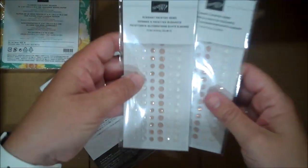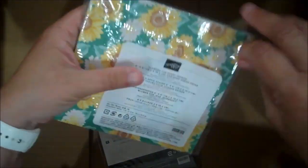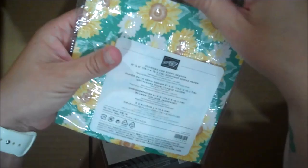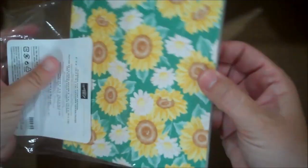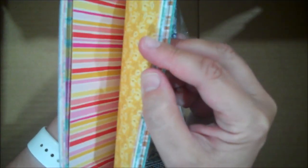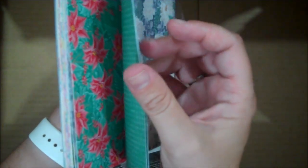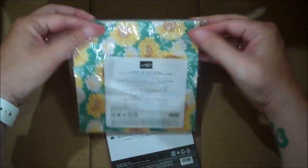Here are some more of those elegant faceted gems — I bought a bunch of them. And here is the Flowers for Every Season Designer Series Paper. This is a six-by-six pack with 48 double-sided sheets. Lots of different colors and coordinates with many sets — you saw there are sunflowers, but here are some roses and lots of different flowers and colors. You can see some of the in-colors in here as well. I think this is going to be another very popular set of paper.